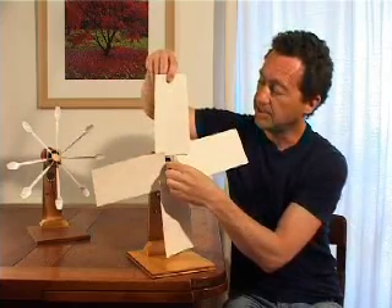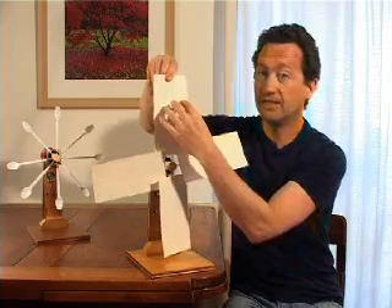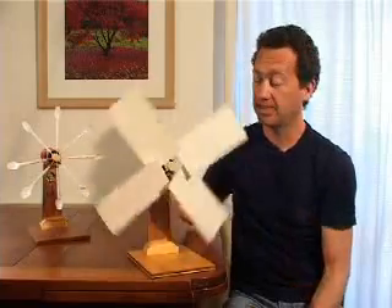If the turbine blades are flat onto the wind, the wind is just going to bend them. But if they're at a slight angle, when the wind hits it, it's going to turn the blades, and we can use that for powering things.